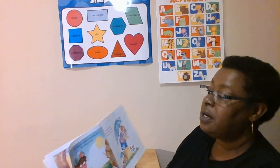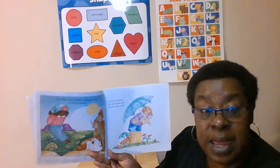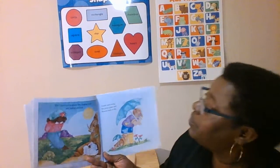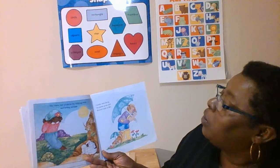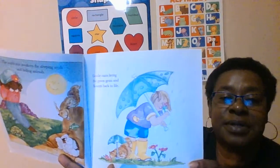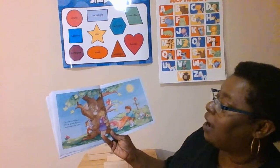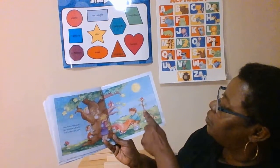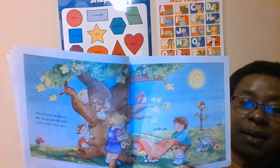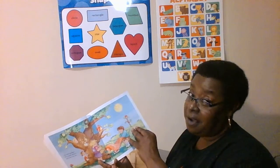The warm sun awakens the sleeping seeds and the hiding animals. Where have the animals been? They've been hibernating — some of them hibernate in the winter. Gentle rains bring the green grass and flowers back to life. Look at those pretty flowers. New leaves spring to life on grand old trees and tender new ones. Oh, they look like they're getting ready to have a picnic. We can go have picnics in the spring.